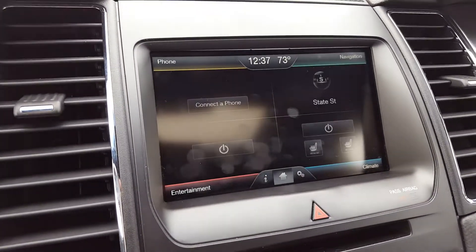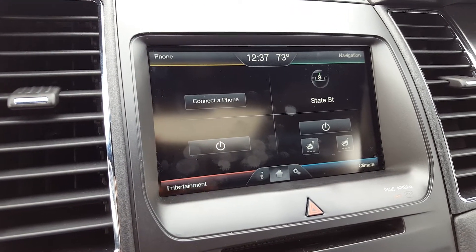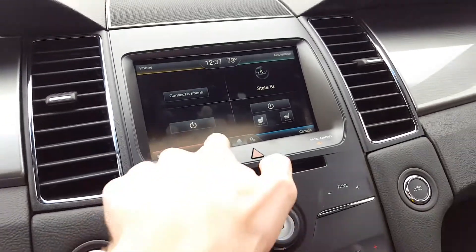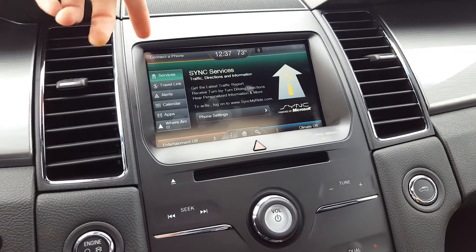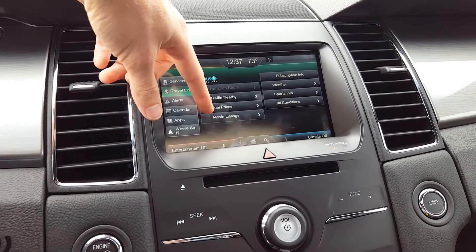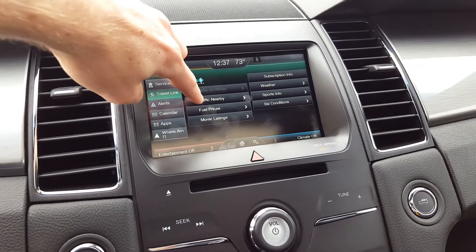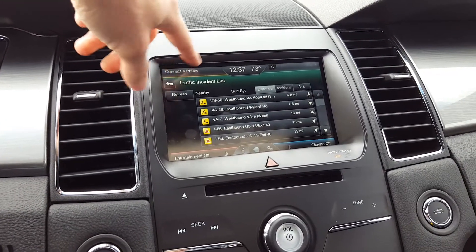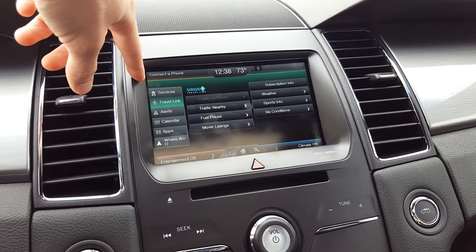The only thing I'll say is this car gets funny when you connect more than one phone — it can't differentiate between them and tries to connect to the other one, so you have to go delete the other phone. It's kind of a pain, but that's really the only issue I've noticed. Of course with navigation you have your Sync services — you've got Travel Link with traffic, nearby fuel prices, movies, weather, and sports. We used the traffic feature when we went to Charlotte and it was really, really helpful because there's a map where you can avoid traffic, and there's actually a live weather map in there.